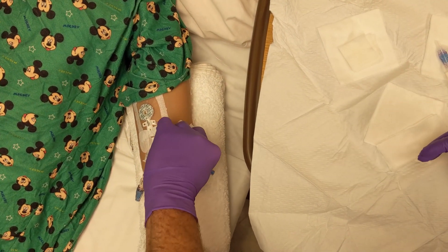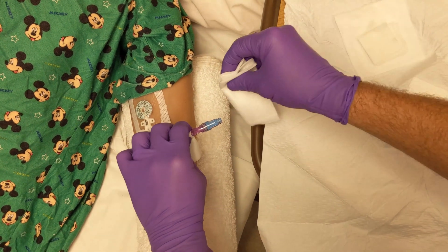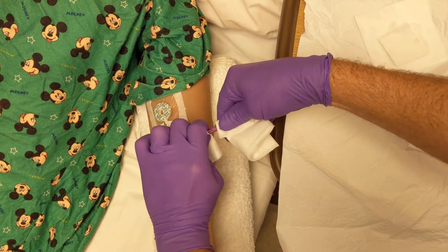With your sterile dominant hand and using another gauze, grasp the injection cap, disconnect and discard the cap away from your sterile field.